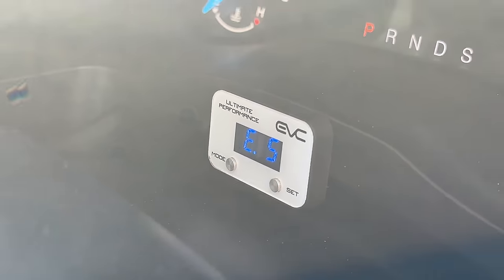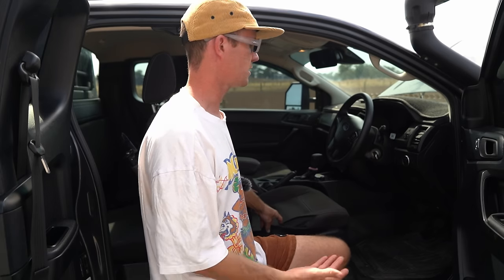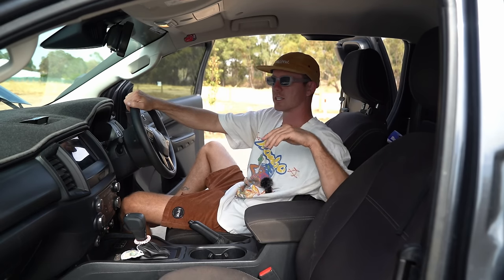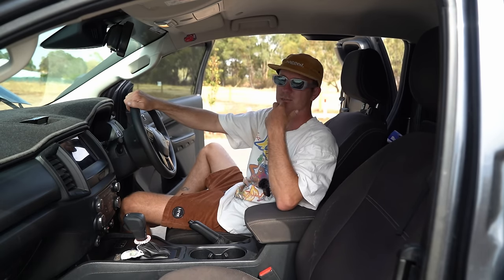The only performance modification in here is an EVC throttle controller. I actually always have it on eco mode. The best thing is that when you're doing slow off-road work you can turn it right down. Up here I've got a Safety Dave rear vision mirror camera — it plugs through the back and is a camera on the back of the caravan. I can watch a live feed through two cameras: one I point straight down for backing so I know how far I can get, and one straight out that gives that rear vision mirror view so I can see cars behind me. Pretty good quality.